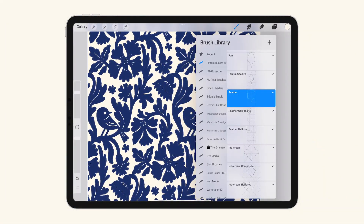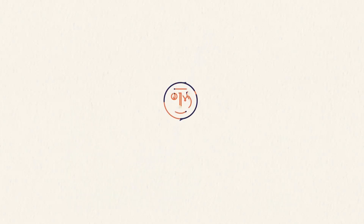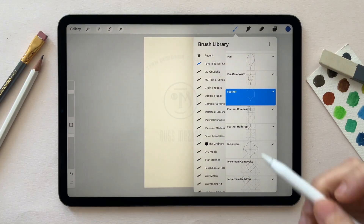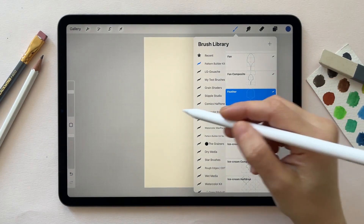We will be creating this pattern using the feather brush in the pattern builder kit. A note about the feather brush: because the feather brush is rectangular, there are some important canvas setup considerations to keep in mind.